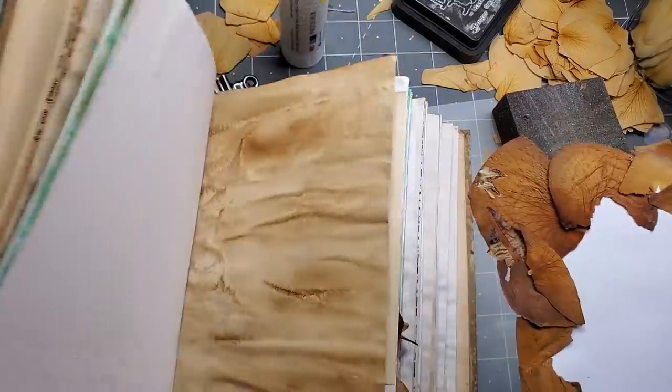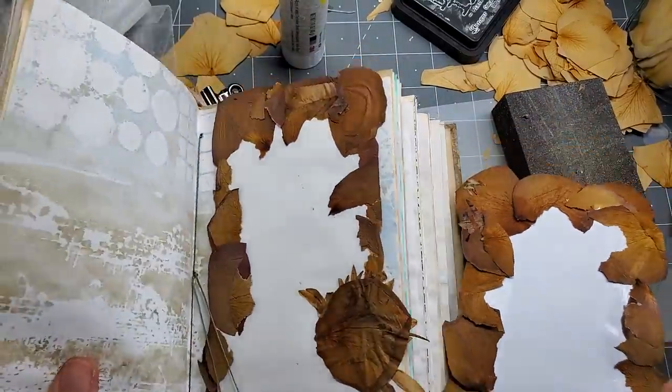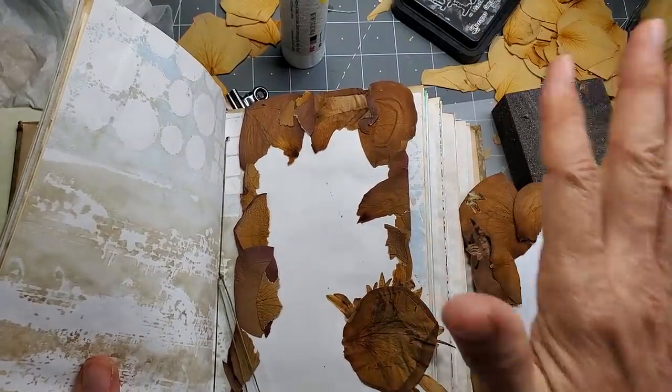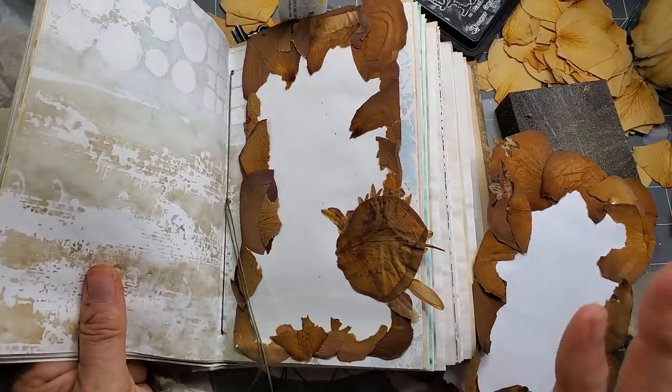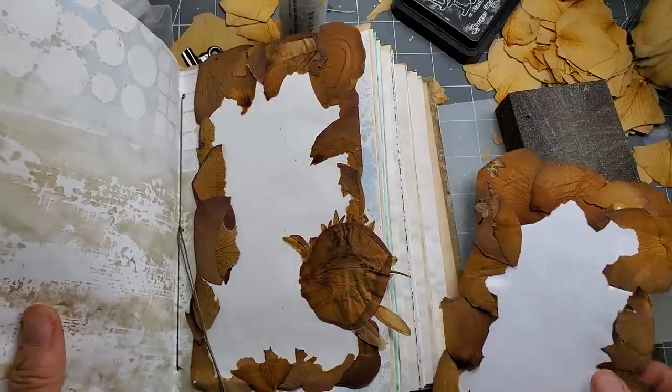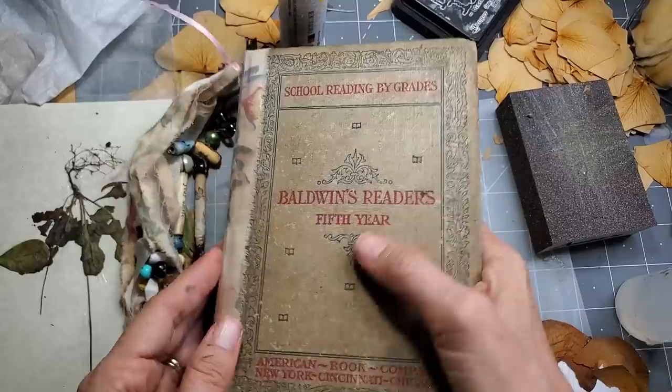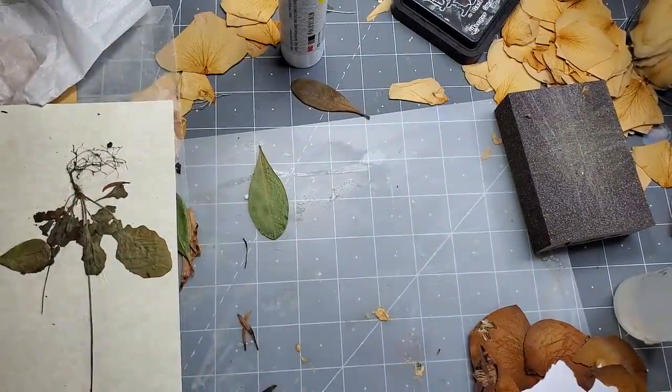I already have one of these glued down in this journal, so I'm probably not going to glue that one. This one does extend a little bit above and beyond, so I'm assuming that's probably going to break off, but I think I'm okay with that. We'll see as I'm making the journal. If it's completely a disaster I might just remove it, but I think it's going to be okay.